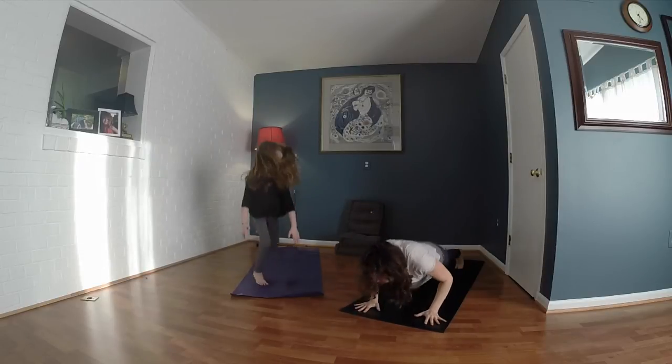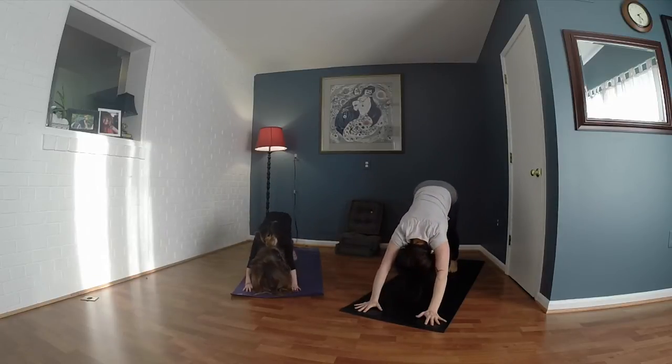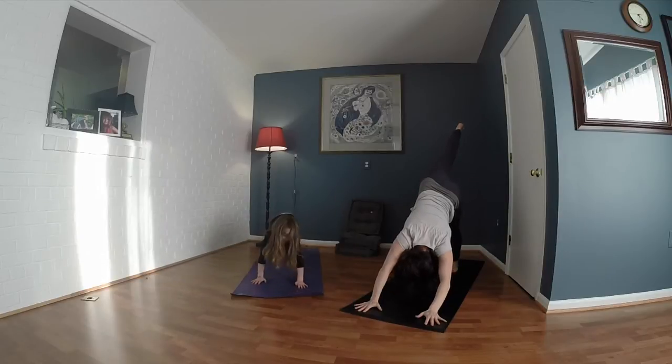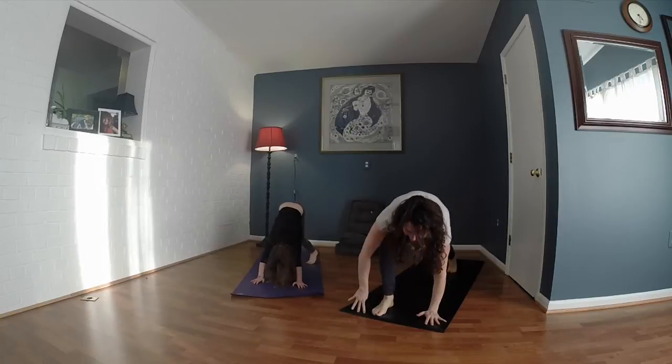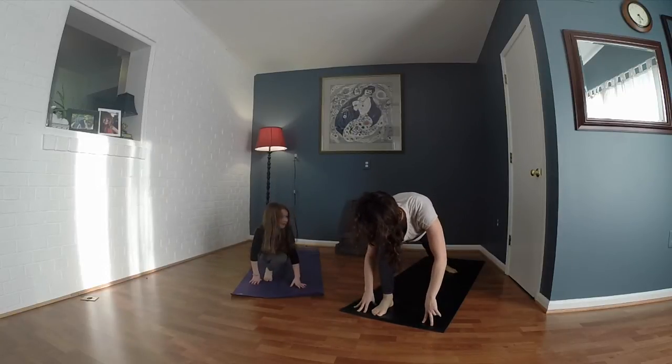Exhale, jump back. Inhale, lift up, give me a snake. Exhale, push back — dog. Inhale, lift your right leg high. Leila, that's your left! Oops. Yes, this is my left — lift your right one. Exhale, step it between your hands. Drop your back foot down, 45 degrees.